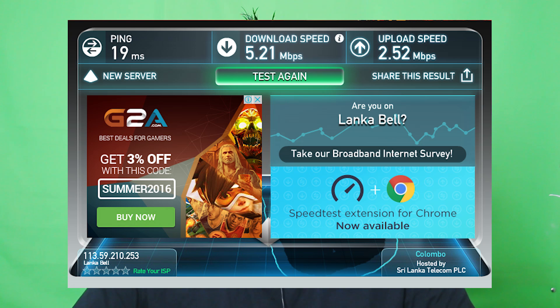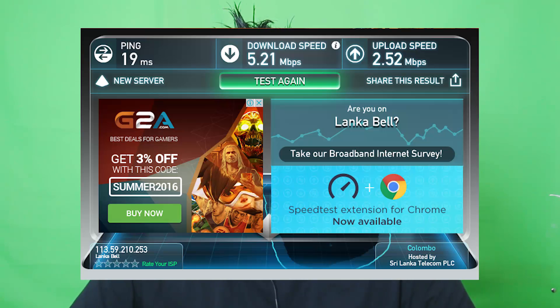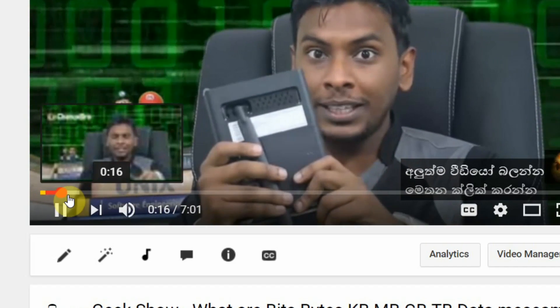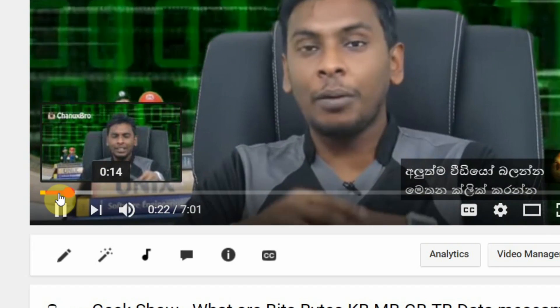With these speeds in megabits, you can search on YouTube. This is the download and upload speed for the LankaBell connection. If you want to watch a YouTube video, you can download and play it and choose to buffer. You can see the video streaming speed.